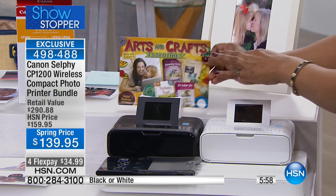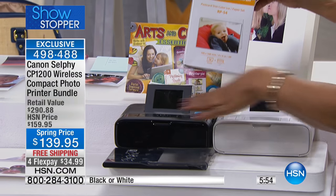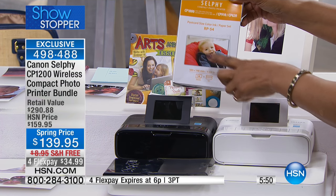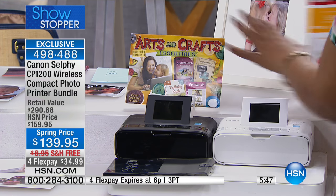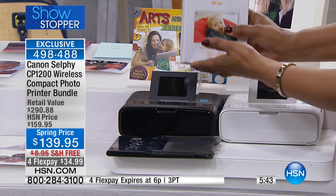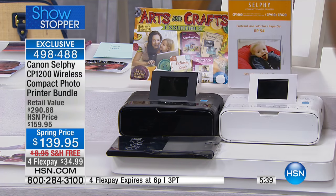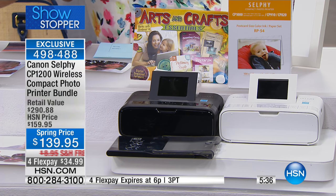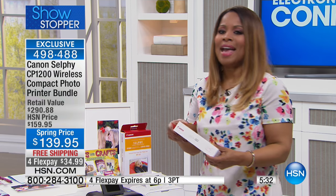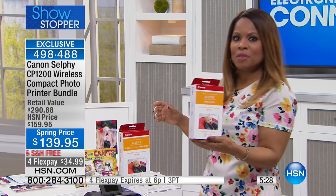That software is included. We're also including — which is very different from when you find this in stores — 54 sheets of paper and the ink. In stores, they don't give you the paper; you get the machine at around this price and then you have to go buy the paper. We start you off with paper, but we also have some additional paper available. On average, most of you have at least about 250 photographs in your cell phone alone.